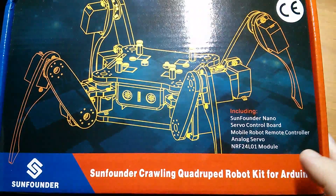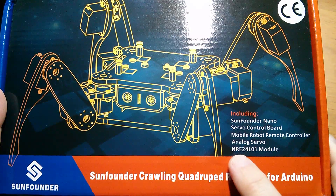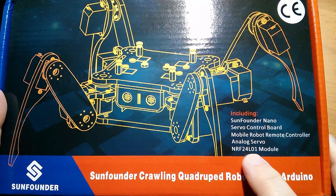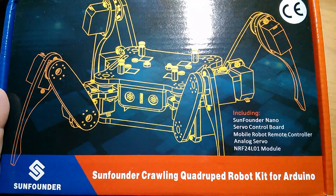There are a couple of Arduino Nanos in here and also these NRF24L01 wireless modules for the remote control. So all of my favourite bits.